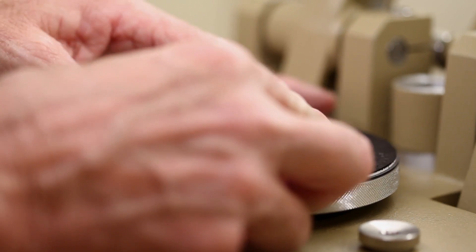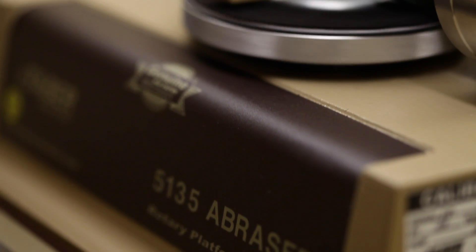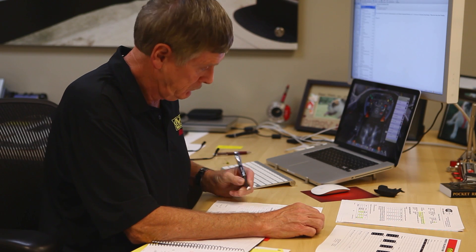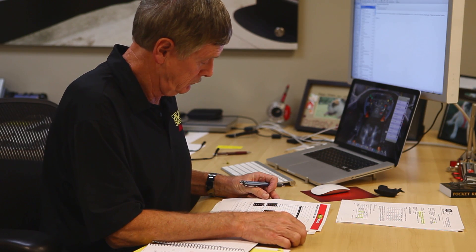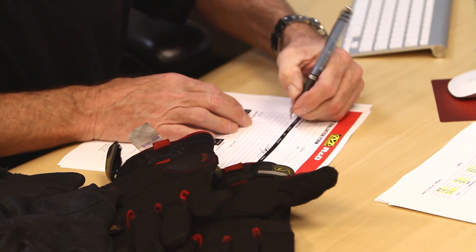We do real-world testing and we do laboratory testing. The laboratory testing gives us a quick read on new materials and new designs, building a solid database we've been using for seven to eight years now. But we've backed that up with field testing because we've seen both ways — a field test can show really well, but the laboratory machinery shows us it's not so good.